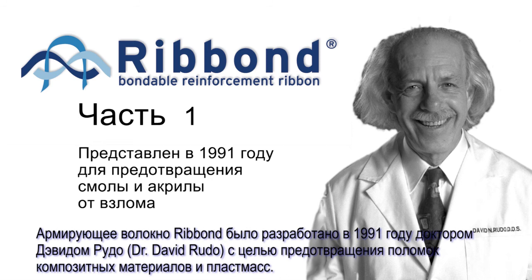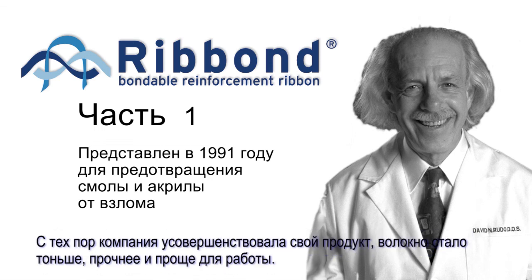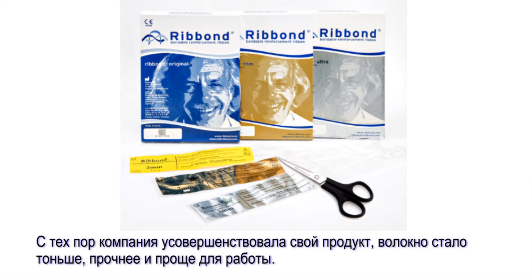Ribbon Fiber Reinforcement was introduced in 1991 by Dr. David Rudow. Dr. Rudow originally invented Ribbon to prevent composite resin and acrylics from breaking. Since its introduction, the Ribbon Company has made various improvements, making the material thinner, easier to use, and with higher strength qualities.